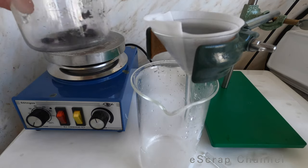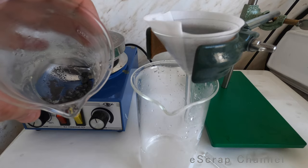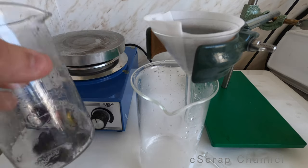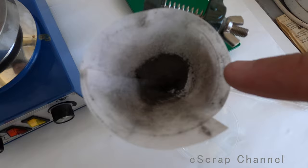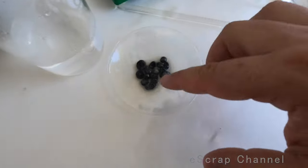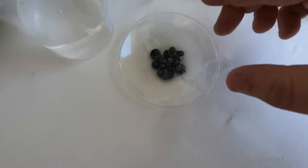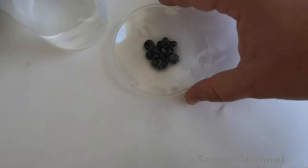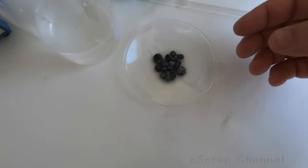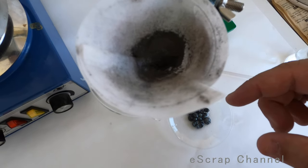Here is what we have on the bottom — this is zinc and pure silver. That's the final result. We still have some small amount of silver on top of the zinc pieces, but we reuse these zinc pieces, so let's just dry them and keep them until the next batch. About the silver — I will now melt this and show you the final result.